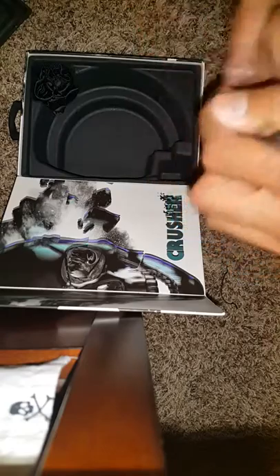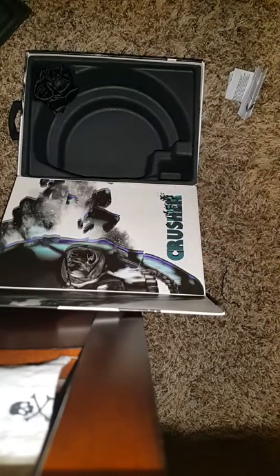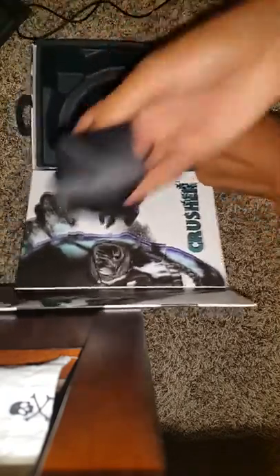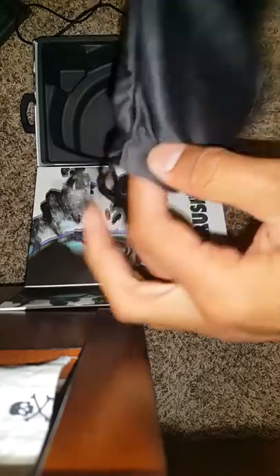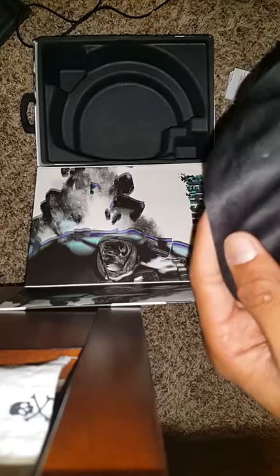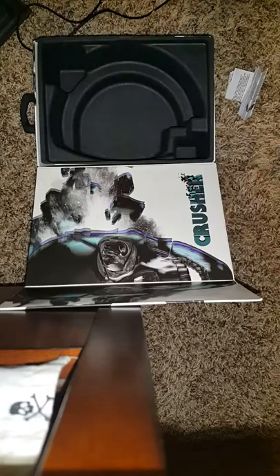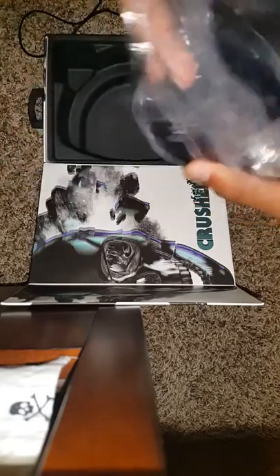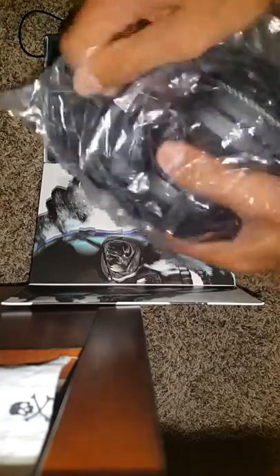You get your manuals and stuff, your wire — this is pretty long, actually about three feet. You get your mesh bag where you can put your headphones in. Not like Beats, but it does the job. Skullcandy always puts a skull logo on their bags — you can see it right there.